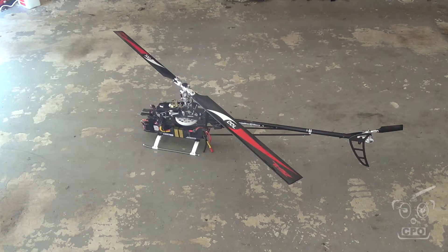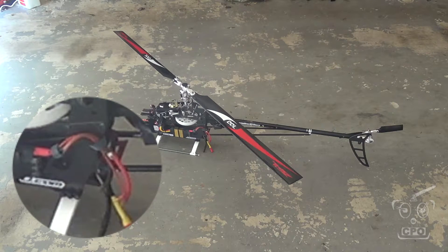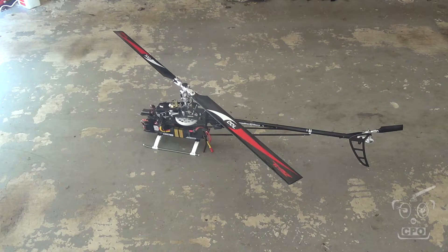Alright, so do this in a safe place. What we're going to do is turn on the heli and watch the light on the ESC. When we start the heli it's going to be solid, and during the calibration mode it's going to be solid, and when the calibration is done the light is going to turn off. Let's see what happens.